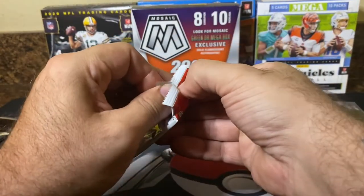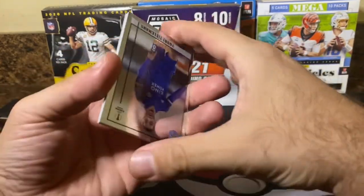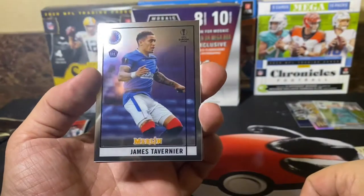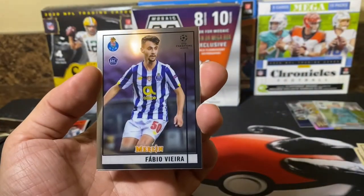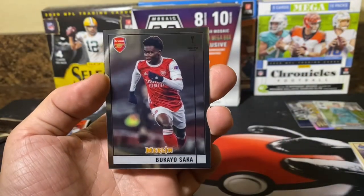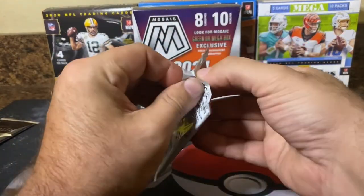Two packs left before we get into the Aqua Prism parallel pack. Keeping our fingers crossed that there will be an auto hiding in there. There is Tealmans, Tavernier, Fabio Vieira, and Bukayo Saka — Bukayo Saka, alright! Two more packs.